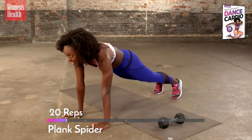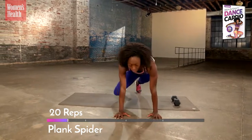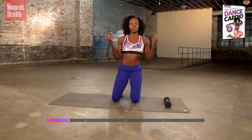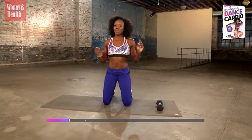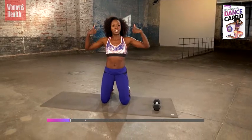You got this. Stay in it. Three, two, one. Beautiful. Take a moment, roll your wrists out, because we're going right back into one more plank exercise. Tucking our knees, and then popping up to our down dog. Watch one — tucking, back to plank, up and down.